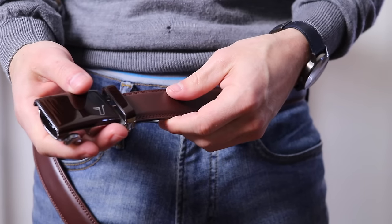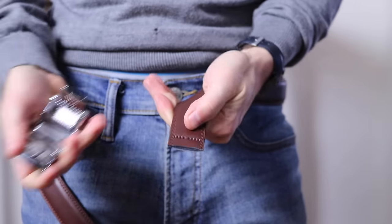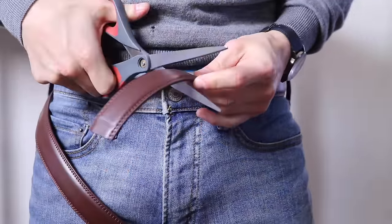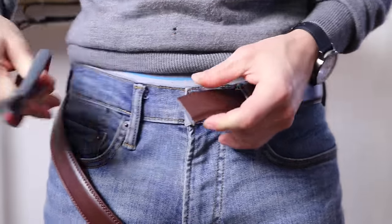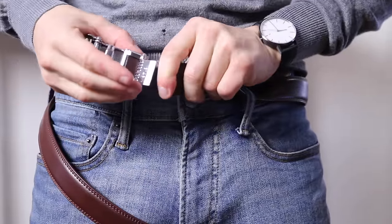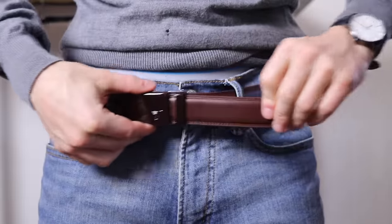Let's go ahead and shorten this. To shorten it, just pop the end off here. You've got the unfinished end — grab a pair of scissors. I know I want to take maybe four or five inches off, so I'm just going to eyeball it, though I'd recommend measuring with any hole-less belt you're going to shorten. Then you just push that back in and clamp it down. It does feel like a very sturdy clamp — it doesn't feel like it's coming off or anything like that, so that's good.